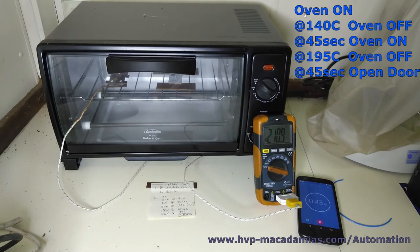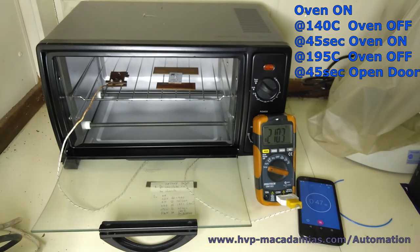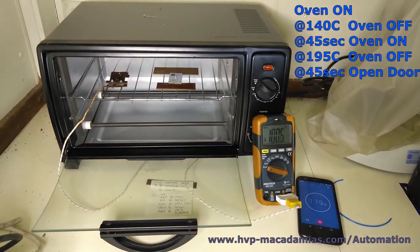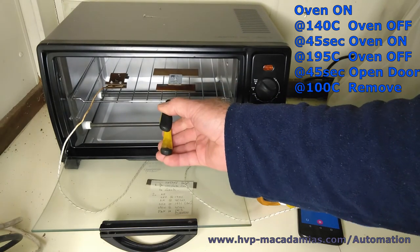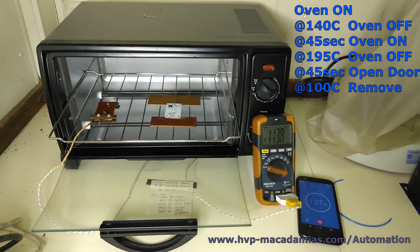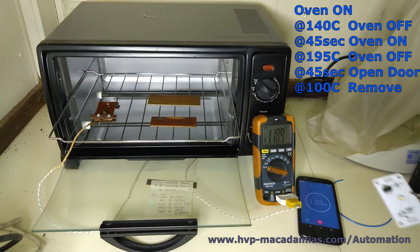And in 45 seconds we open the door and cool it down to about 100. And there's the board.